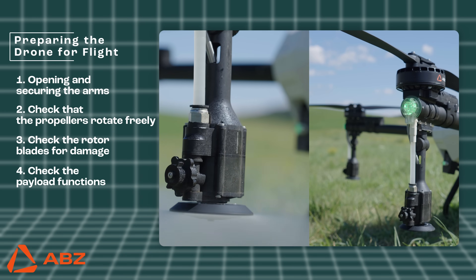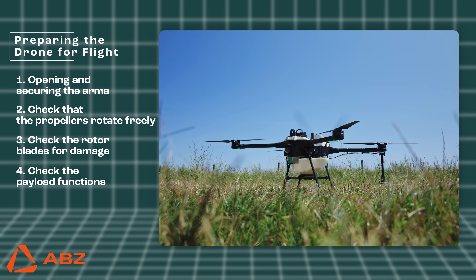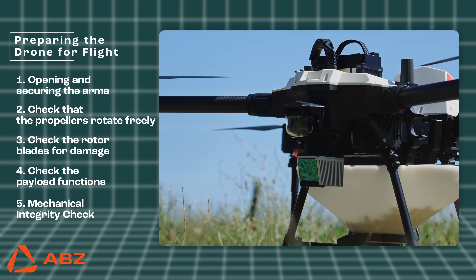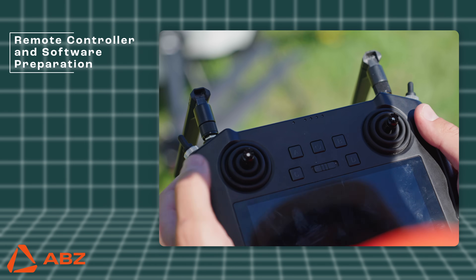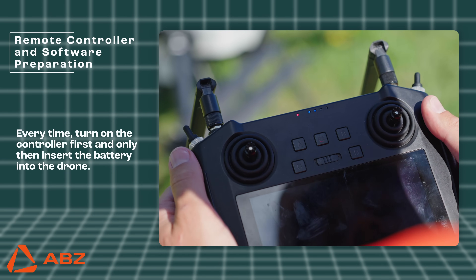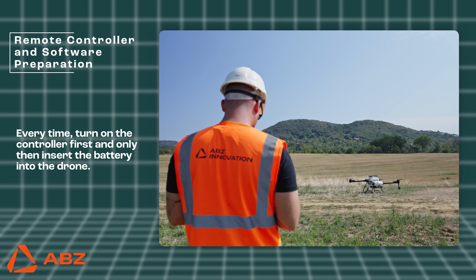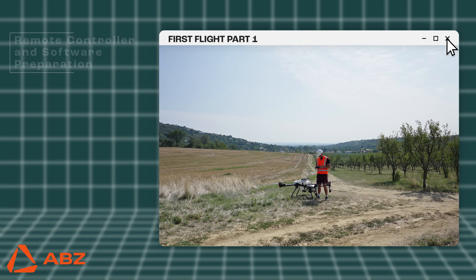Check that the CDA system rotates freely. A full mechanical inspection of the drone and its sensors is also necessary before takeoff. Remote controller and software preparation: first, switch on the remote controller by pushing the power button once briefly and then once more for a longer duration. Then open the ABZ Control app. This is a mandatory safety regulation to ensure you have immediate control of the drone as soon as you power it on.